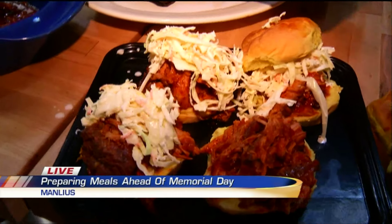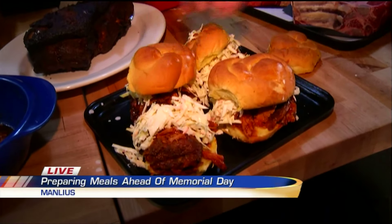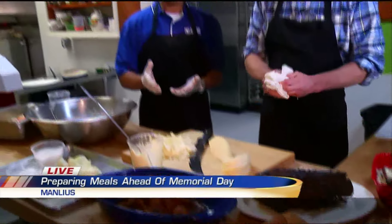It makes it a little sloppy, but it is Memorial Day weekend. So put our buns on there. We've got to do a bite here at the end. The nice thing about this is that it's so easy.